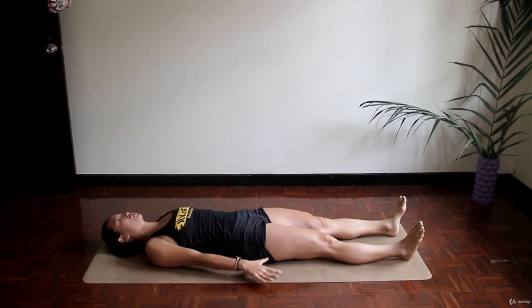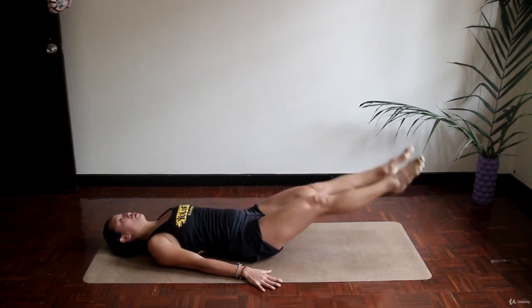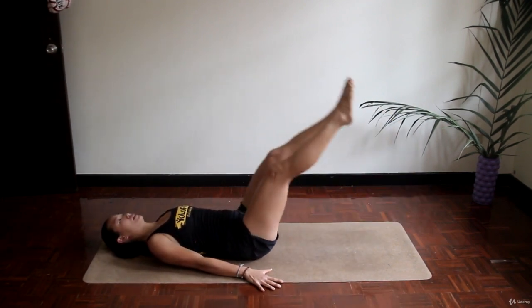Next one is leg lifts. Keep your palms flat on the floor — you can even spread your arms for better stability — and simply lift up your legs. You can bend your knees slightly. Try not to put your feet on the floor.